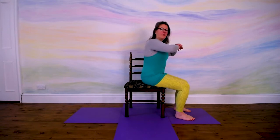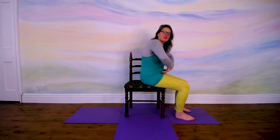We will start with Uddiyana, which is an action where you pull the belly back and in and up. I'll show you from the side. It's like sucking in everything from the pelvic floor to the diaphragm, pulling it in, as a way of starting to warm up that area.